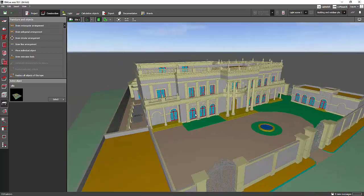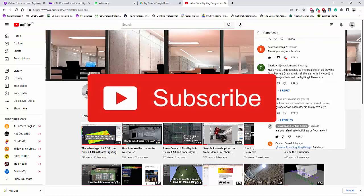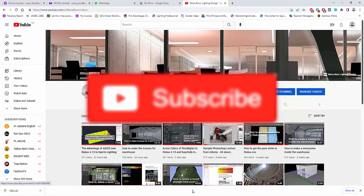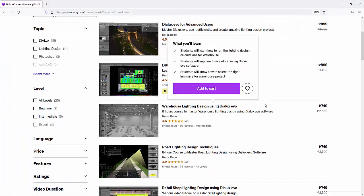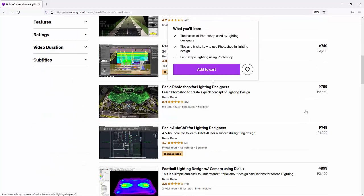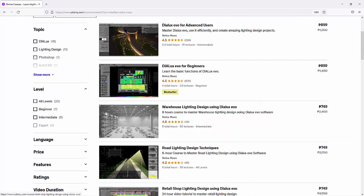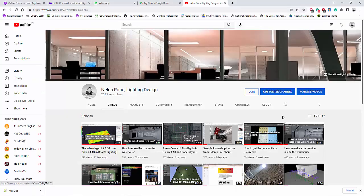That's what I'm going to suggest. I hope you learned something today. Don't forget to subscribe, and of course go to my Udemy courses if you want to learn the basics of lighting design, the Dialux Evo software, Photoshop, and AutoCAD for lighting designers. See you again on the next video. Bye!